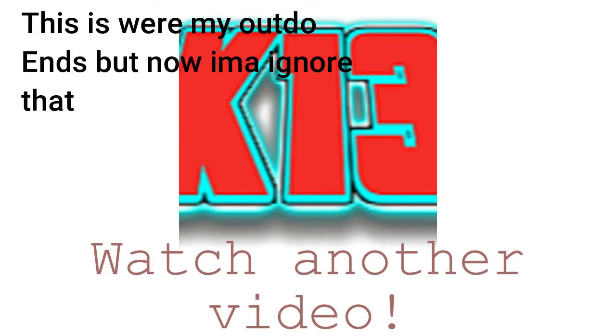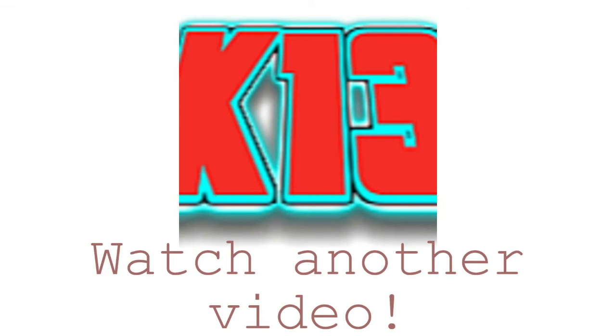So yeah, that's how the block hit. All right. See you next time. See you on the sponsored website. Bye.